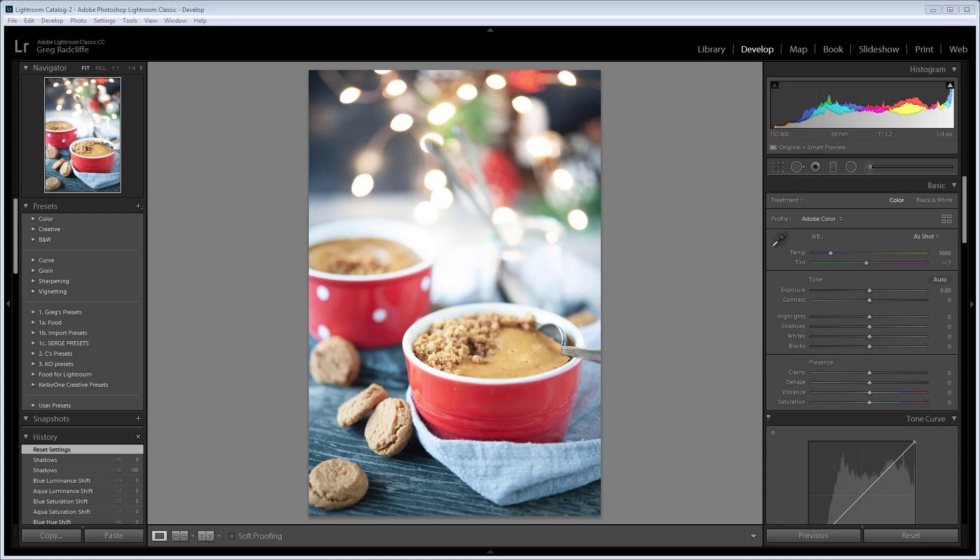Hey guys, this is Greg from Purpose Blogger. I'm trying something new today where I take someone else's photo, with their permission of course, and I perform my own set of edits. For now, I'm just calling this 'What Would Greg Do?' And if people like this, maybe I'll look at making this into a regular series.